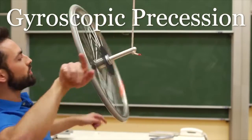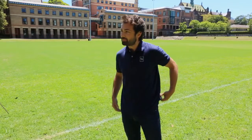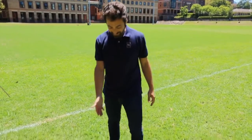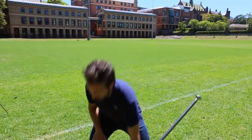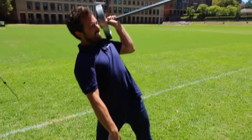I want to try something more extreme — I'm going to try to lift it over my head with one hand while it's spinning. Wish me luck. But before I make the attempt, Rod wisely suggests that I first check if I can lift the wheel above my head without it spinning. Okay, let's prove that I can lift it just from this end without it spinning. Here we go. It's just kind of awkward with the hand.